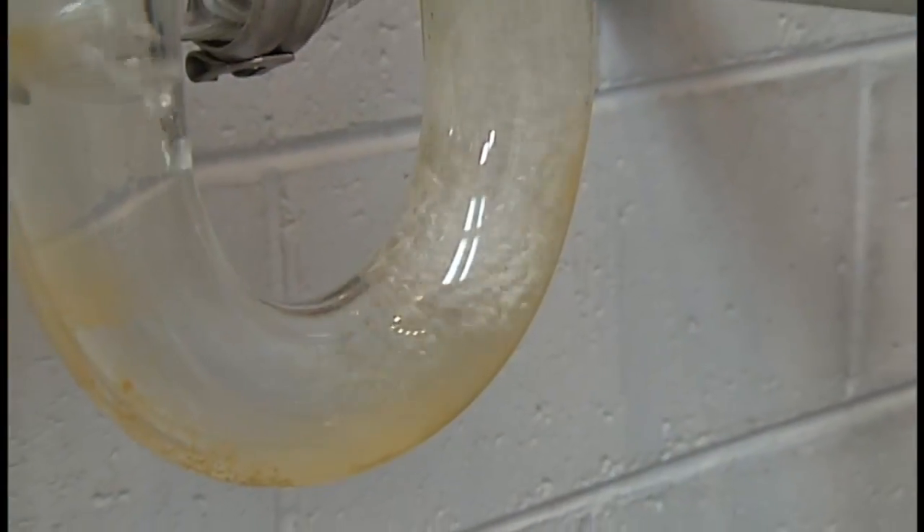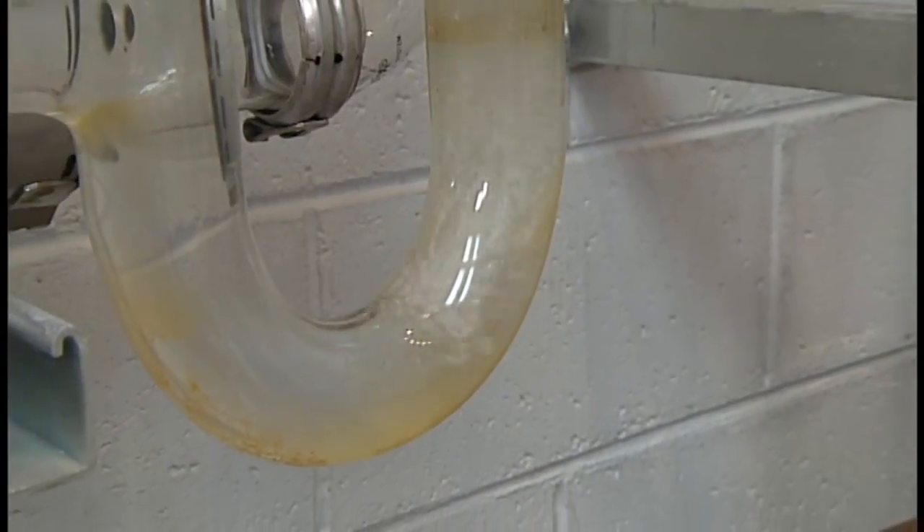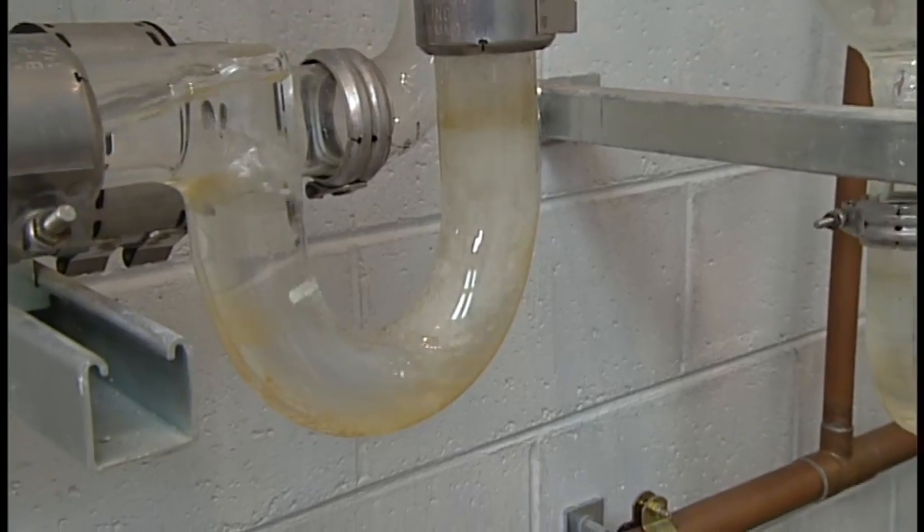This is tied into toilets and sinks, and that eventually drains out to the street and then down to the municipal sewer — in this case, MMSD.